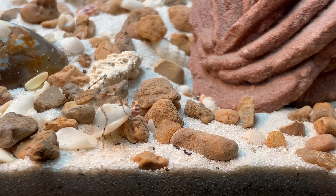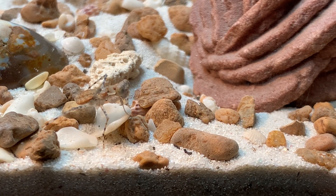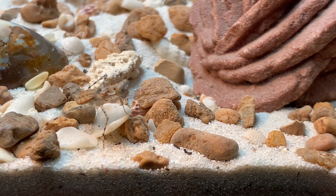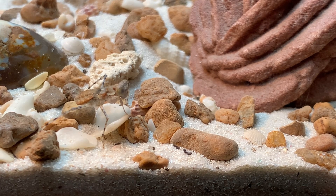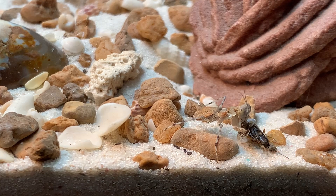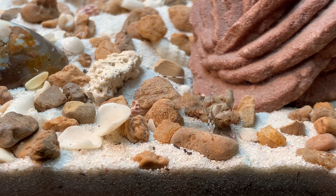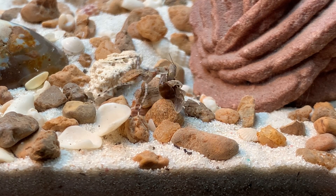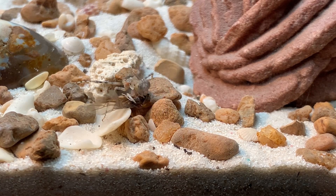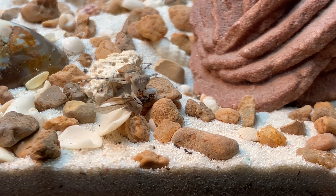So I'm going to drop an ant in with this mantis. Apparently in nature, Remiophylla broweri, this species here, is an ant feeder. I only have a queen ant — I wasn't able to find any other kind of ants outside. And there you have it. It does appear that the mantis is going to wrap this one up.